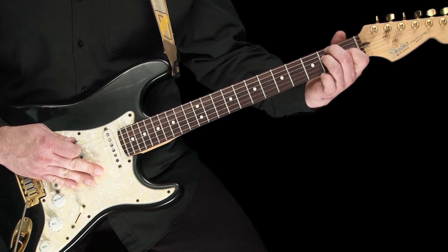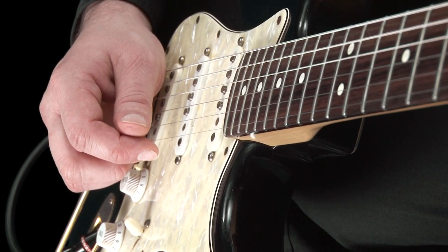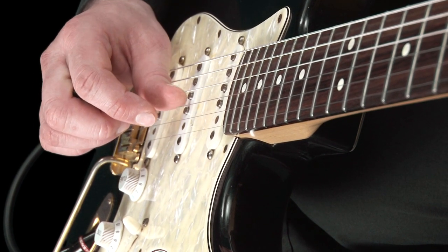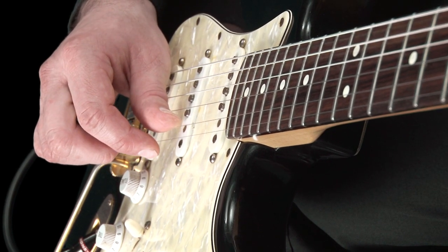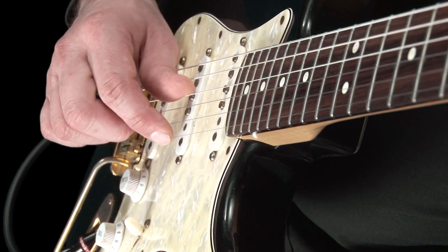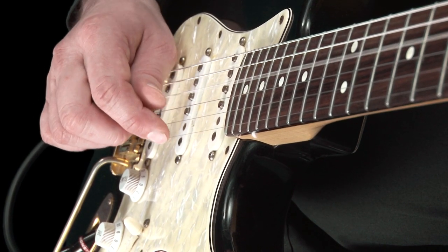Now let's try the same exercise with fingerstyle playing. This time we pluck the fourth string with our thumb, then top E with our first finger. Then thumb on the third string, and E with our first finger. And lastly, the second string with thumb, and E with finger. Once again, please do this slowly to begin with, and make sure you can hear each note clearly, then build up your speed.